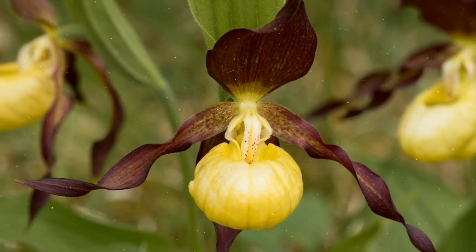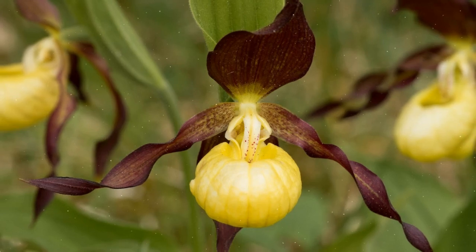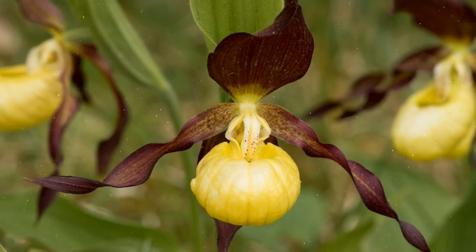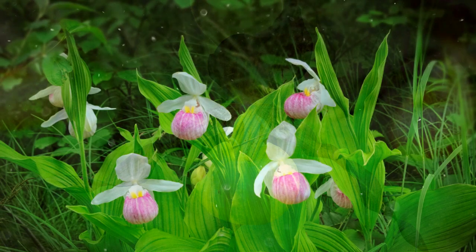Known for their slipper-shaped pouches, these orchids are native to North America, Europe, and Asia. In this comprehensive guide, we will explore the steps to successfully grow and care for Lady's Slipper Orchids, which can be a challenging but rewarding endeavor.